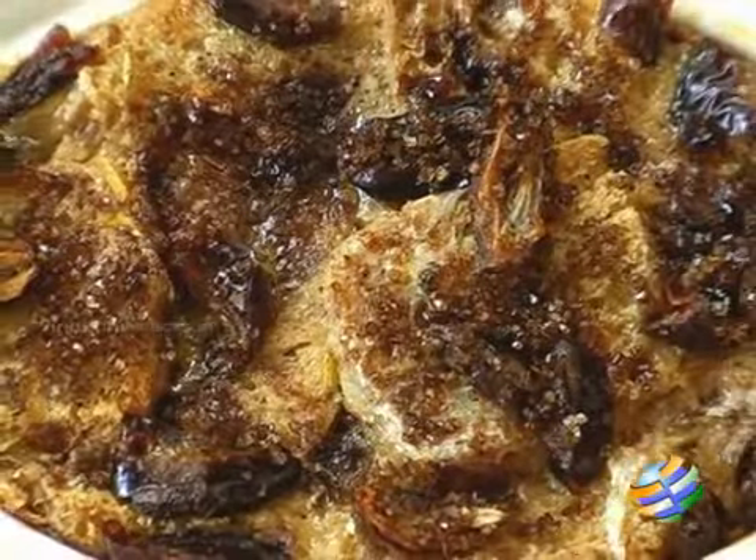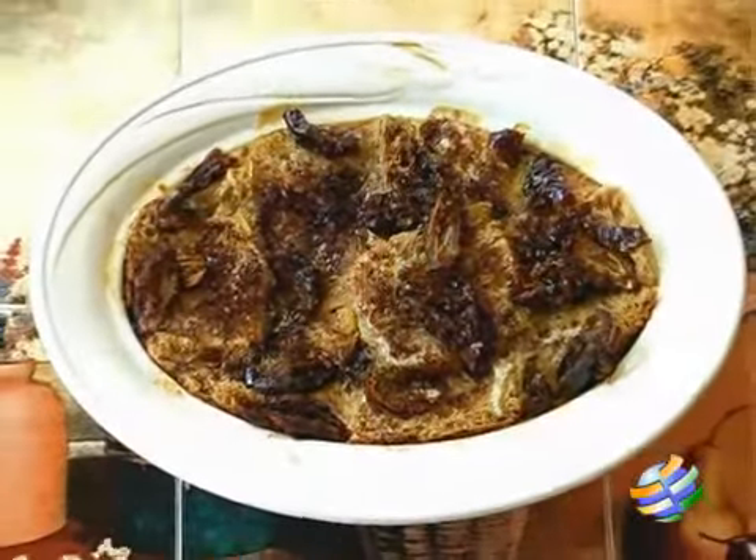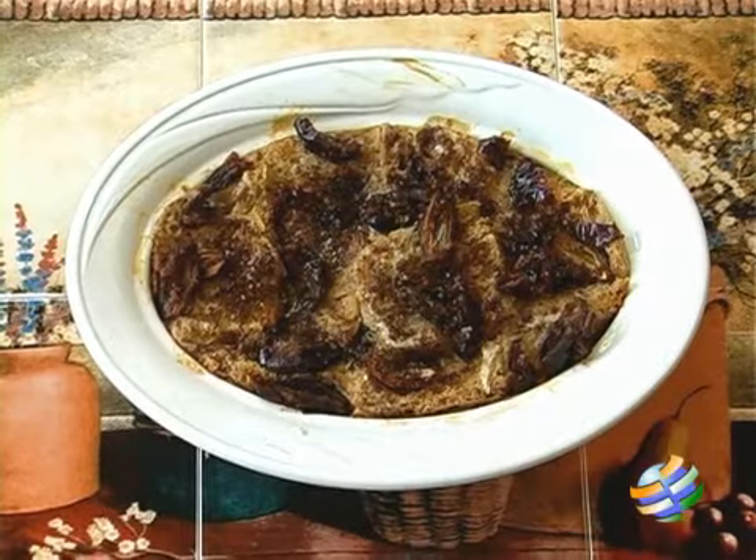There you have this hot lime and date pudding — looks delicious! You can serve it hot, at room temperature, or cold. It is a lovely simple dessert for a nice cold day.